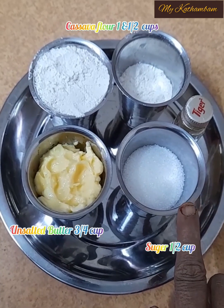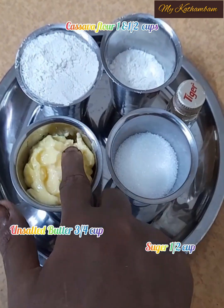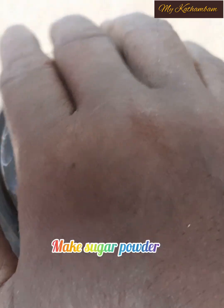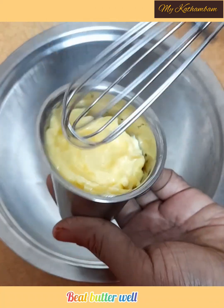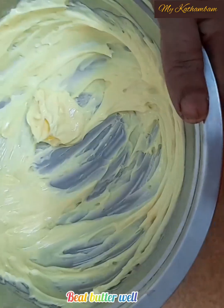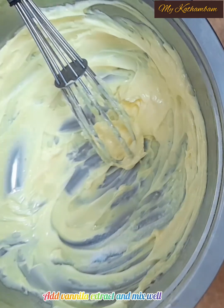1 cup of chakras, 3 cups of water, 1 cup of water, 2 cups of water on the ground. We are ready to put the water on the ground. 1 spoon of water.